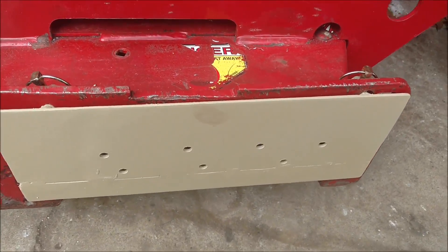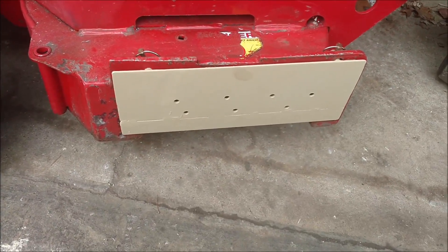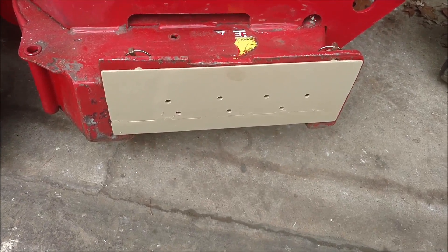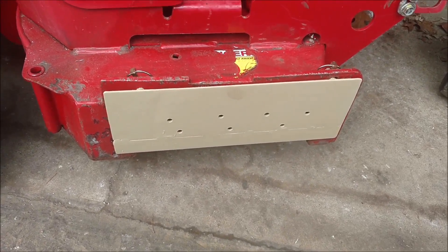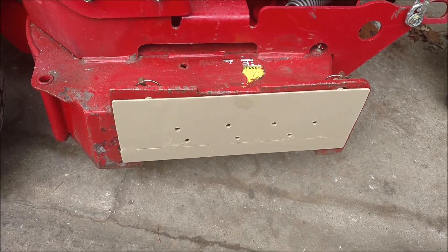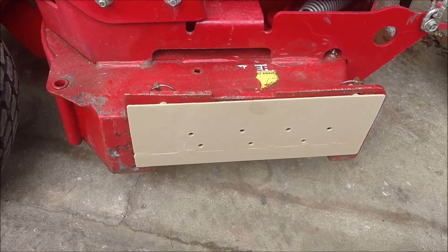If you guys had any ideas on how to make one of these real cheap and real easy, there it is. Like I said, I made it out of scrap steel I had laying around, took me about a half hour, welded it together, drilled some holes in it, and done. That's it.